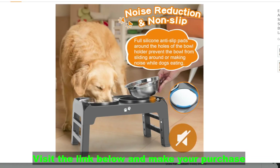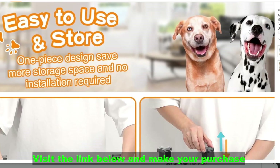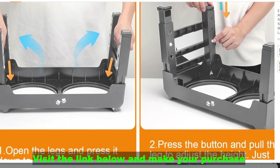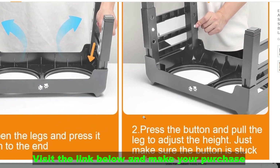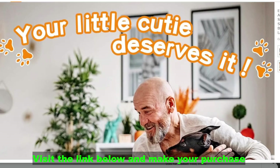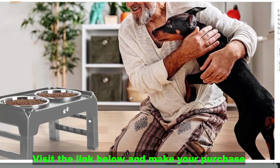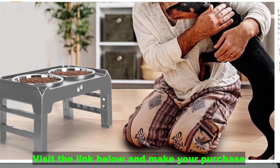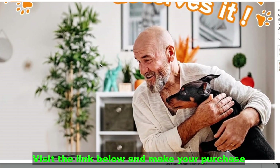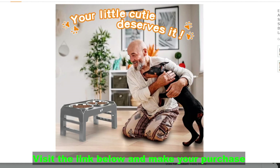Things to consider: Material of the stand — look for sturdy and easy-to-clean materials like bamboo, metal, or BPA-free plastic. Bowl size and number — consider your dog's size and appetite when choosing bowl capacity and whether you need single or double bowls. Adjustability mechanism — ensure it's easy to use and secure at different heights. Reviews and ratings — check what other dog owners have to say about the product's quality, functionality, and durability.